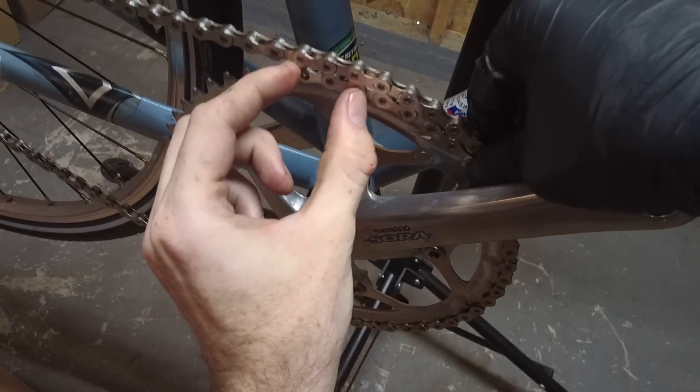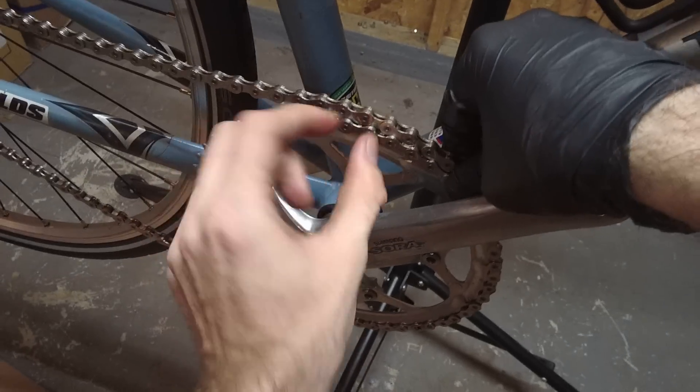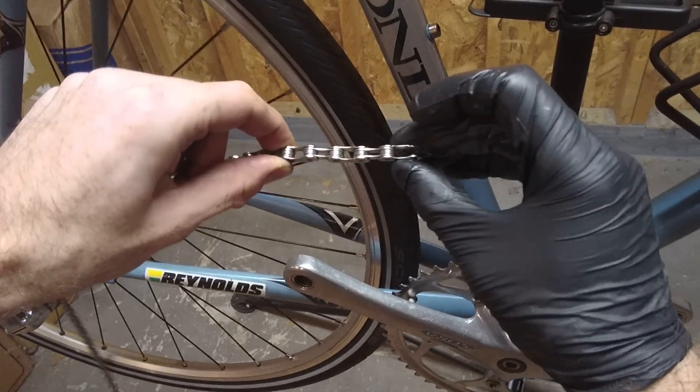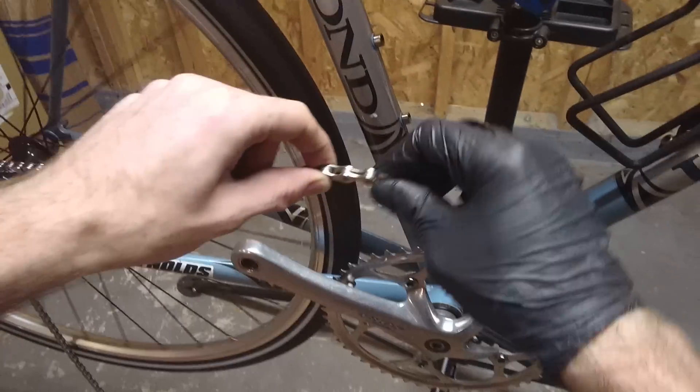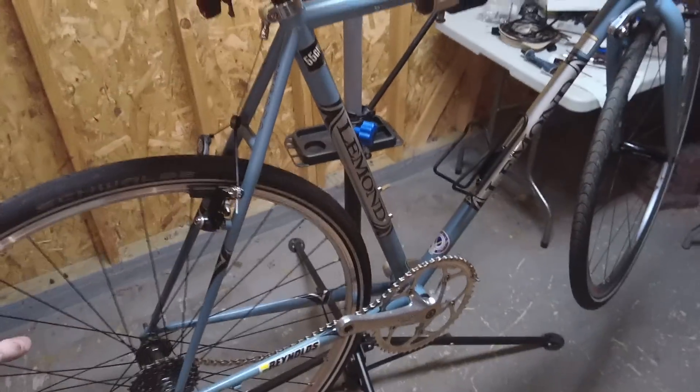This is one link right here. I probably want to go a little bit further than that, so I could break the chain right around here. It looks like I could take off about a link or two and it would still work just fine. That's a quick tip on how to size the proper chain length on your bicycle.